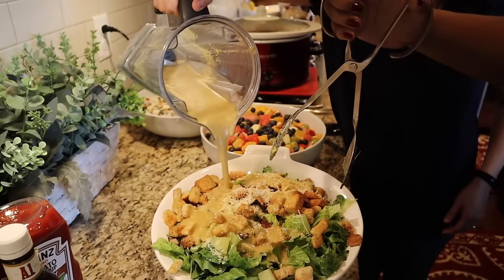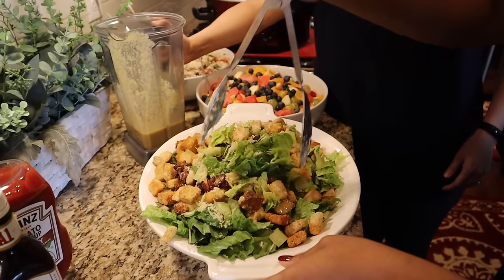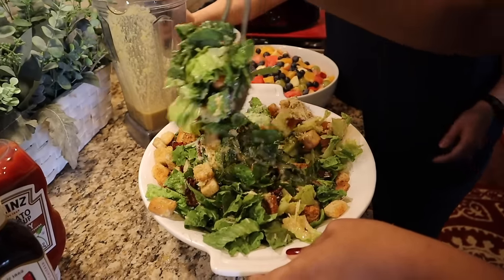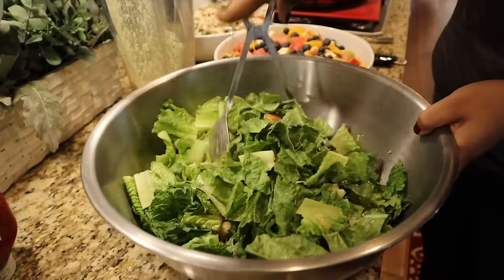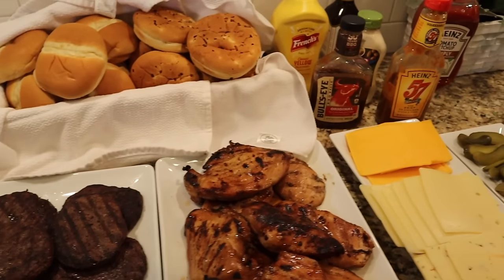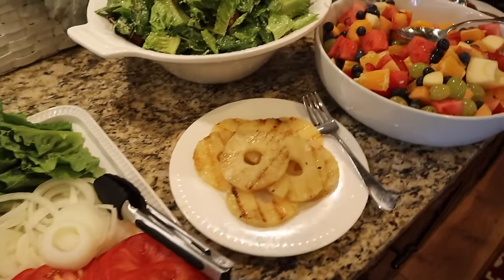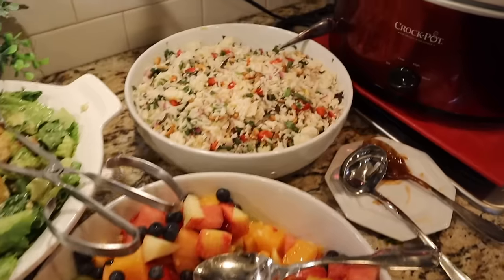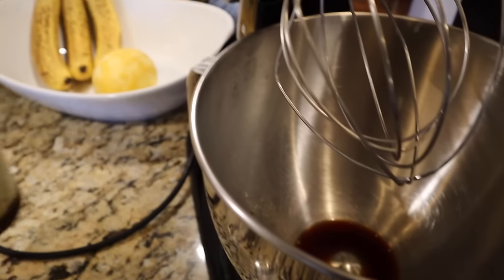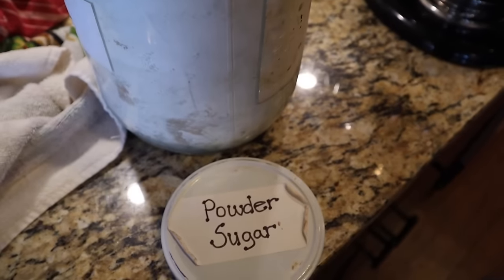Dinner is coming together. We serve the vinaigrette caesar dressing over romaine with parmesan cheese, croutons, and bacon my mom made. The bowl wasn't quite big enough so we switched to a bigger one. We have all the traditional condiments, our fruit salad, rice salad, and baked beans. Everything turned out absolutely fabulous — it was a wonderful meal.